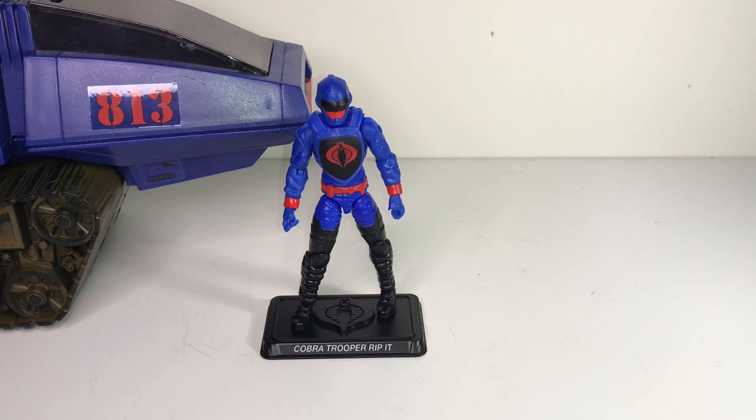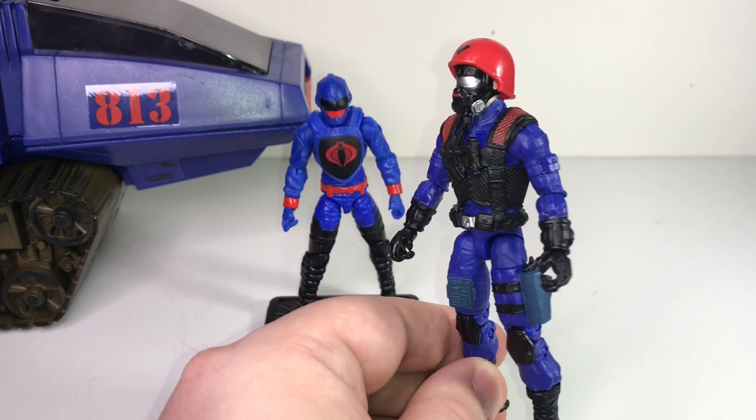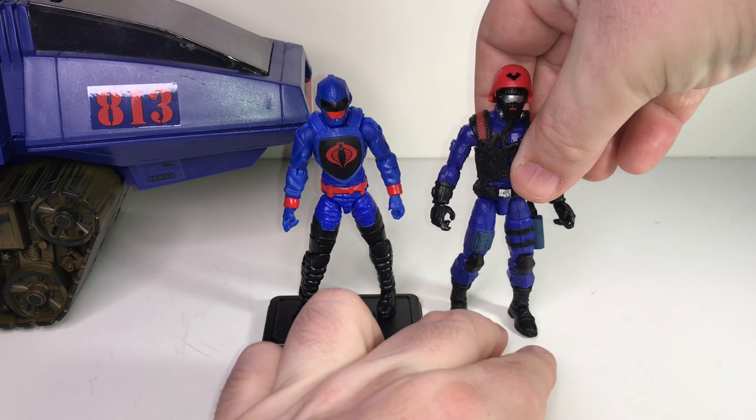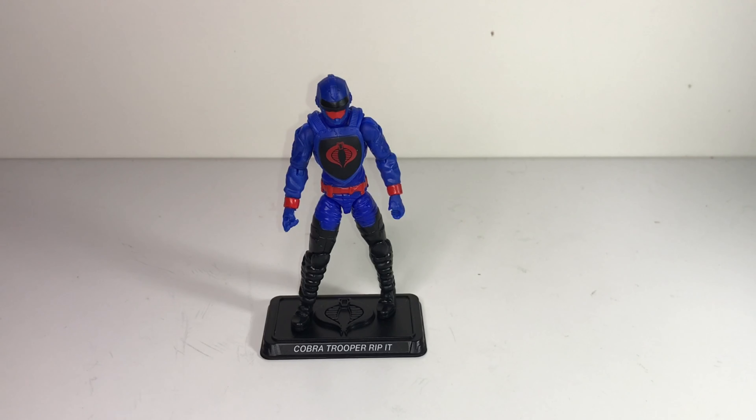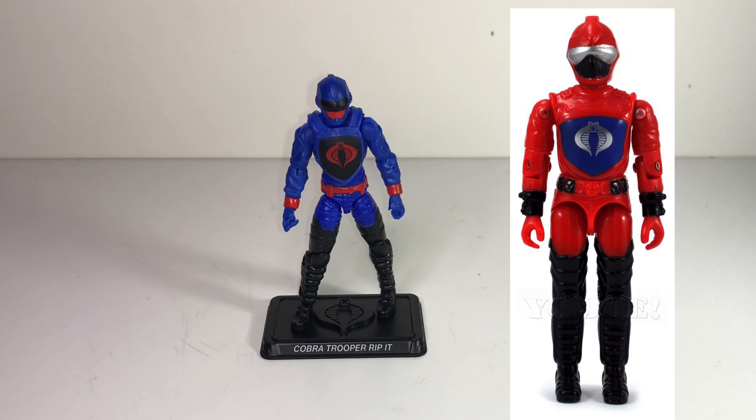He actually matches up pretty well with the other Cobra trooper from this vintage line — I think he was called the Cobra Pilot or Fang Pilot, who came with the little copter. I had the same observation about him: his blue didn't match up with the other Cobra troopers on my shelf. If they continue making Cobra troopers in this vintage line with this consistent black, red, and blue color scheme, it'll be pretty cool and almost seem like their own little sub-team within Cobra. The very first HISS driver from the original 1983 tank was one of my favorite vintage Cobra figures — I really liked his red.